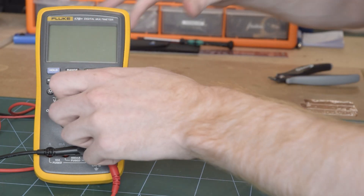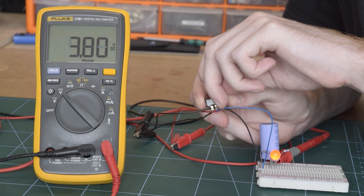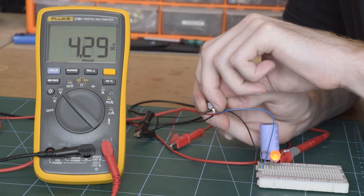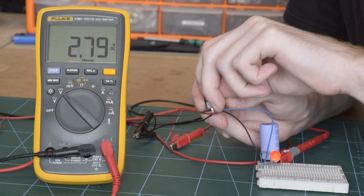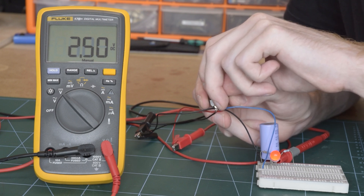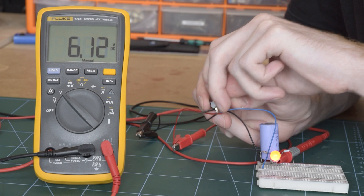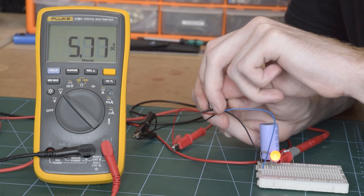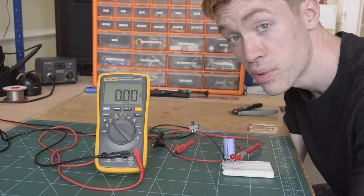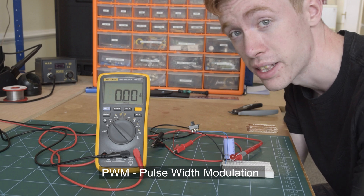Now let's measure that voltage with the multimeter. It's about three to four volts. It's a little bit tricky for me to modulate the on-to-off ratio, but let's give it a go. So that's now off more — you can see it's more like two and a half volts. And if I go on more, six volts. Amazing. And this whole process is known as pulse width modulation and is one of the absolute fundamentals of power electronics.